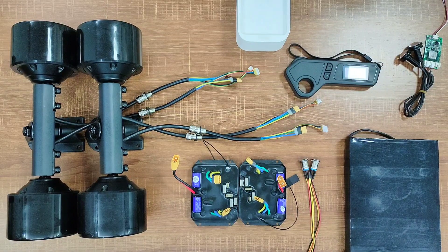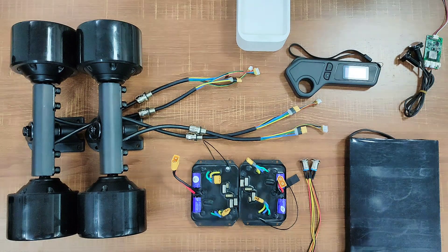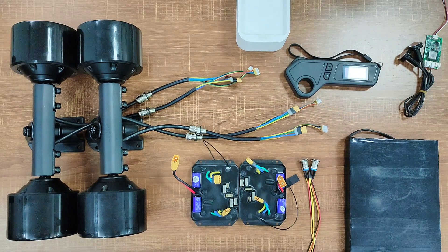Hey guys, it's Jason again. Today I'm going to show you how to connect all the components you need to build a four-wheel drive electric skateboard and explain how they work together. Let's get started.